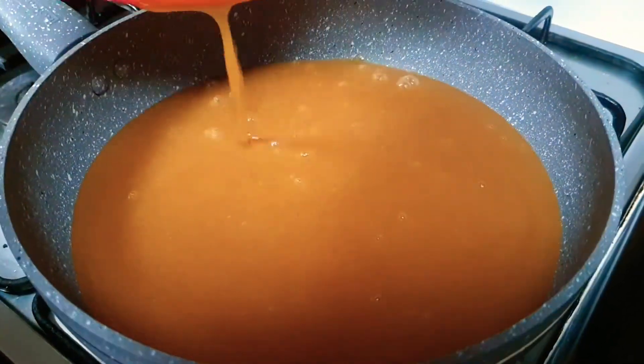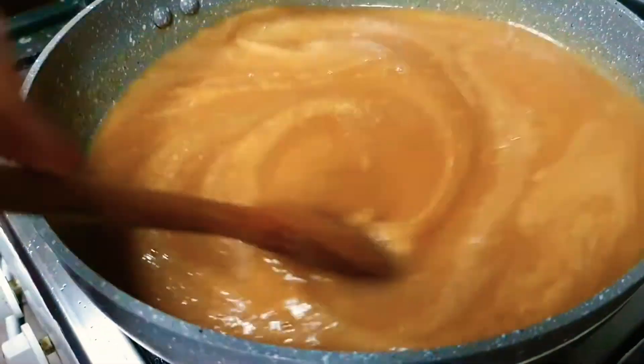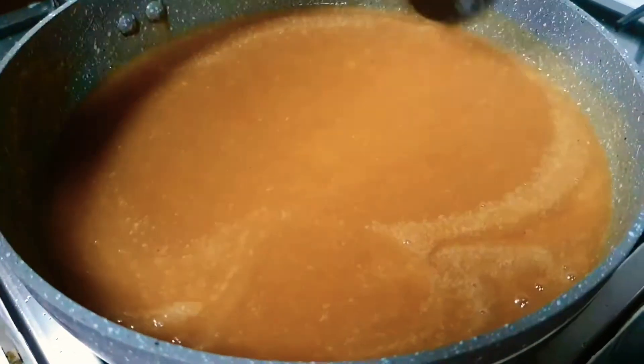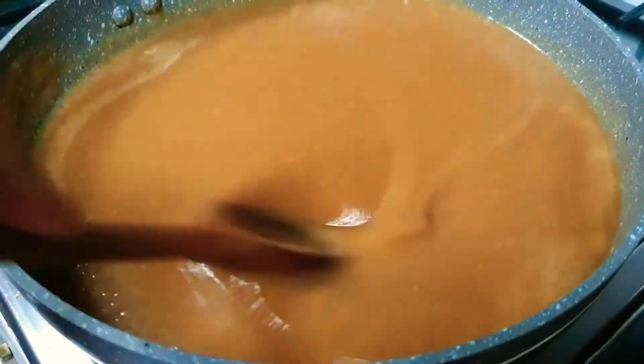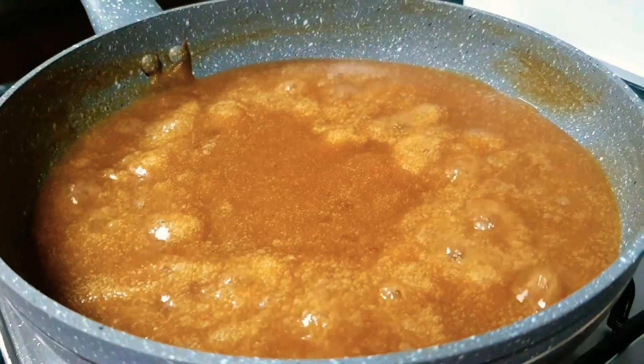Now we are boiling our date puree, stirring occasionally in between. You can see that our puree is bubbly now.